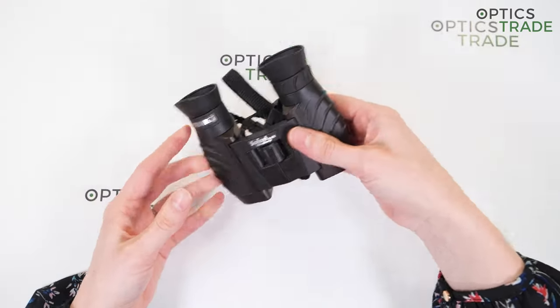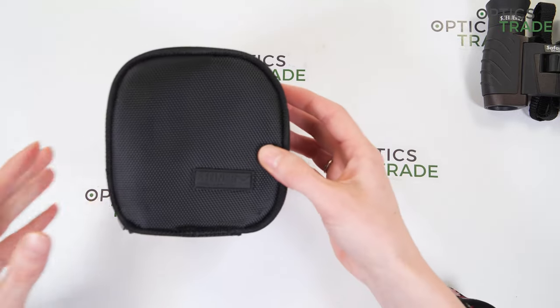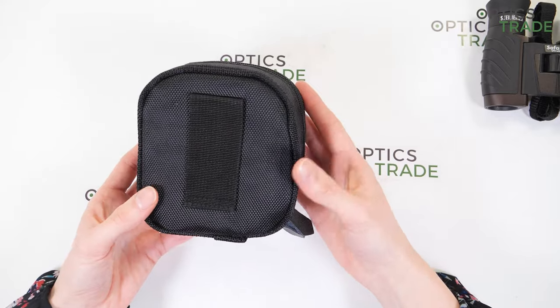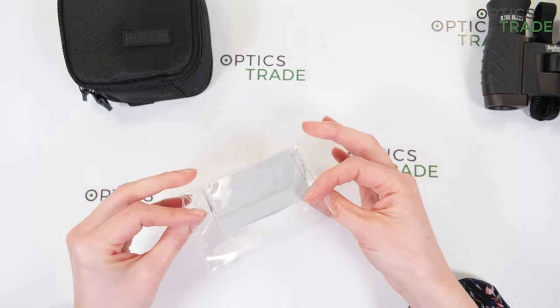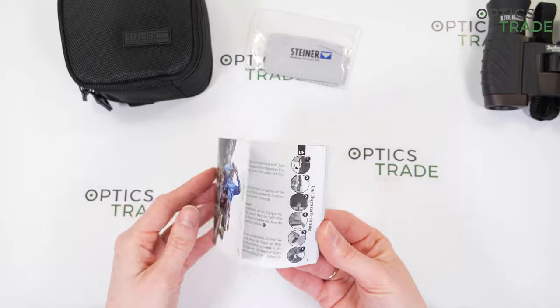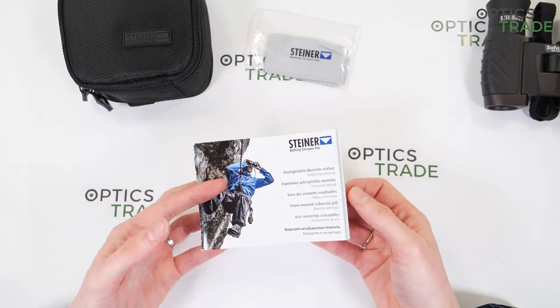Let's see what's included in the box. With the binoculars, you also get a soft case, which is really nice. You also get a cleaning cloth and instructions, along with a 10-year warranty.